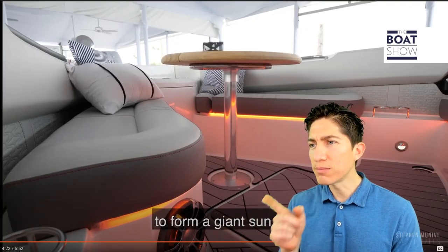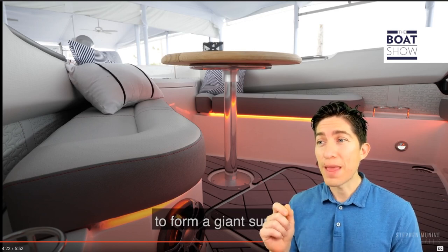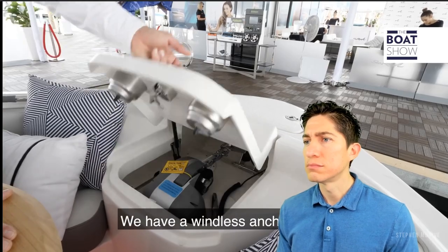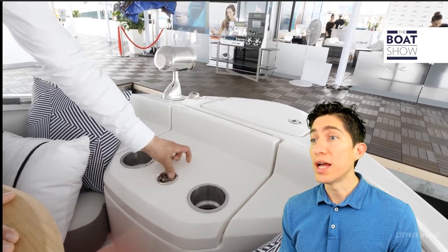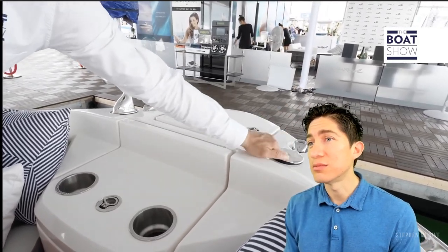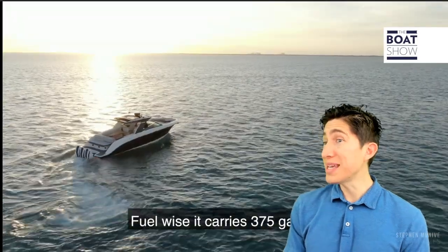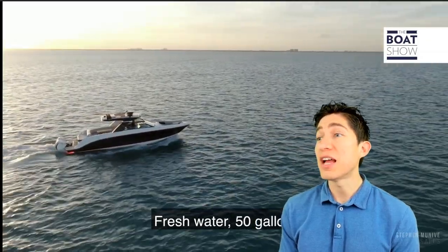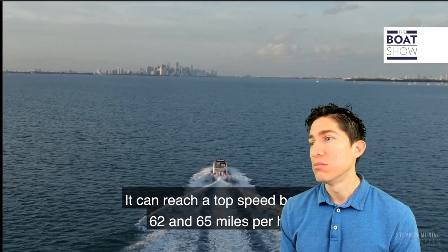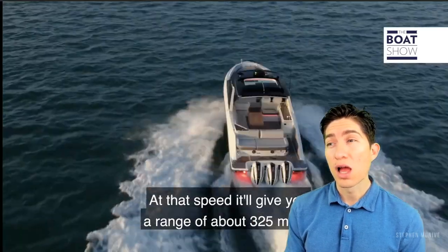On the bow, there are three seats with armrests, forward-facing bell seating with a table that can be lowered to form a giant sunbed. There's a windlass anchor locker with easy access, a wash-down system, and a spotlight — just be careful with its placement. Specs: overall length 41 feet 11 inches, 12-foot beam, 375 gallons of fuel, 50 gallons of water, weight of 18,500 pounds, deadrise of 21 degrees, and a top speed between 62 and 65 miles per hour.